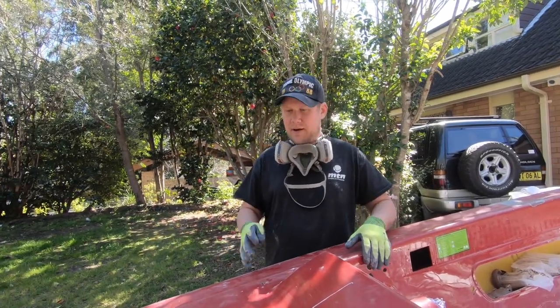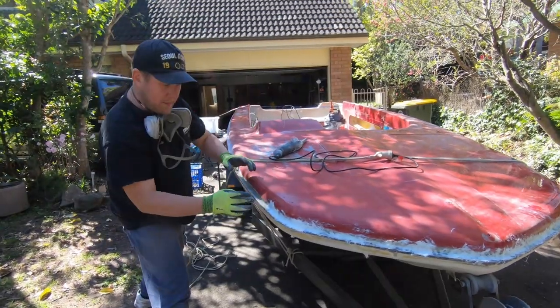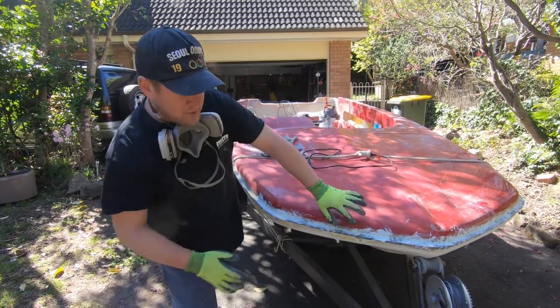I'm going to try and do multiple things today - four different things. Step one: if you watched the earlier videos you'd remember that where the deck and the hull meet it was compromised, there were cracks, it was weak. So I've applied a thin layer of chop strand putty there.